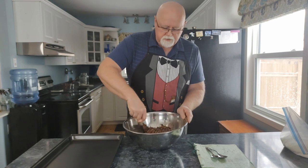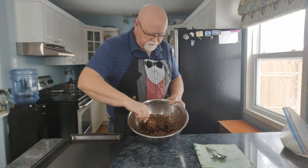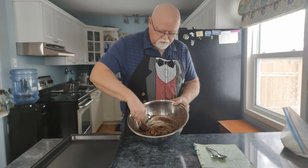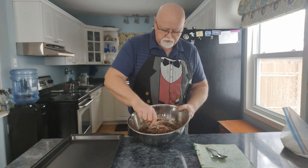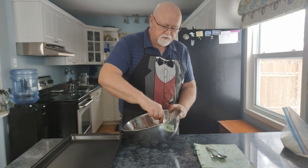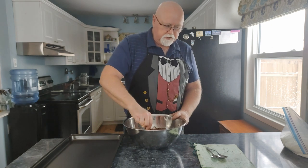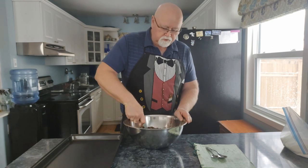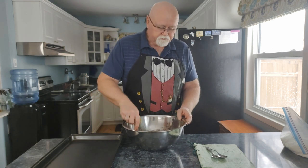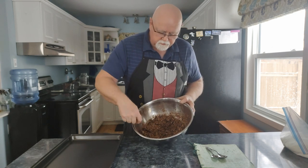We've mixed it all up in here, so now we're just going to scoop it onto the sheets. You can kind of tell by the feel whether it's too dry or too moist. If it's too moist, just grab a handful of coconut or some quick oats and dump them in. That's all mixed up — this looks like it's going to be a good batch.